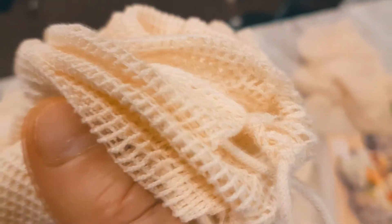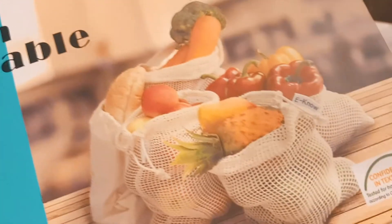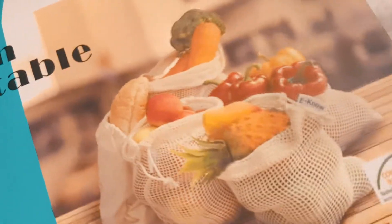Take them grocery shopping, store toys, or keep other things in them to reduce plastic use. Made from very soft 100% cotton — I tried pulling them apart and they don't stretch or tear. We're going to use these to organize our fridge, to put all of the wet produce and breads inside.